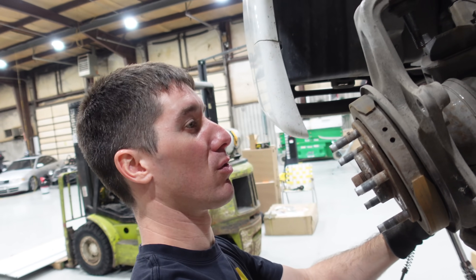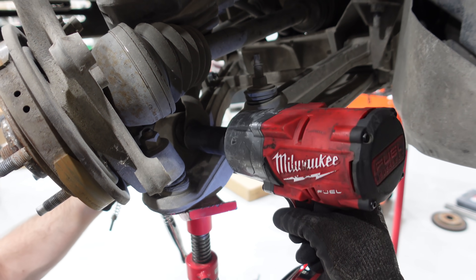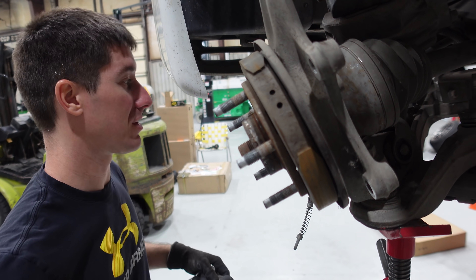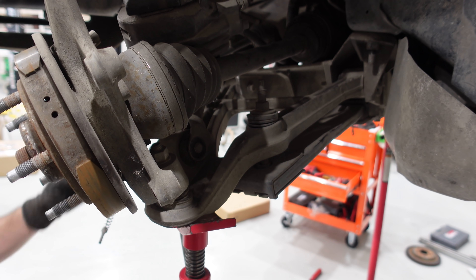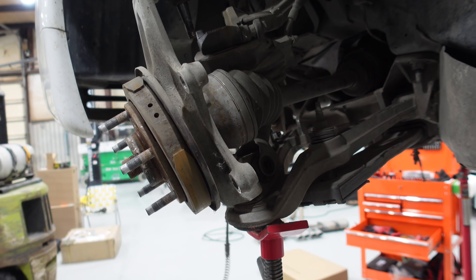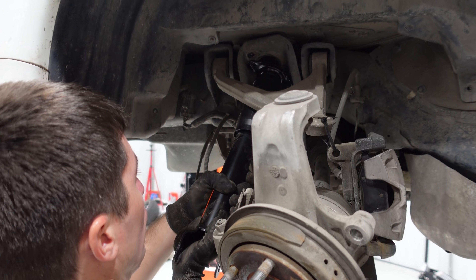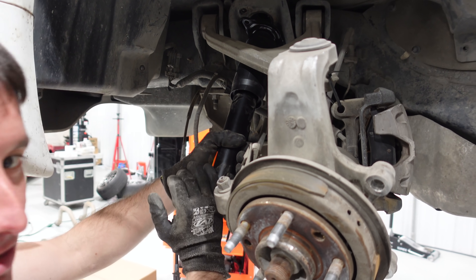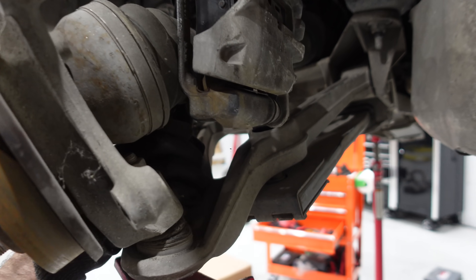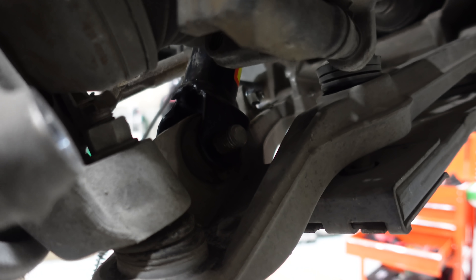Let's get this shock absorber out of here. This should just rip it right off if everything works as planned. Yeah! Nothing better than that. The top bolts are already out because we took them out when we dropped the whole thing. That worked out well. It's a lot harder to do when you don't have all your weight on it. There we go — right into place. Straight to jail, right away.